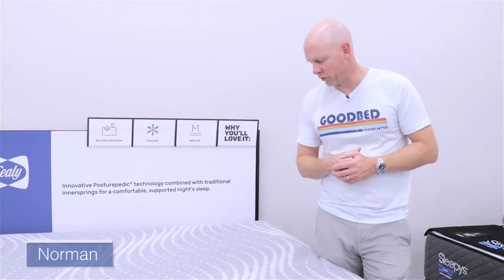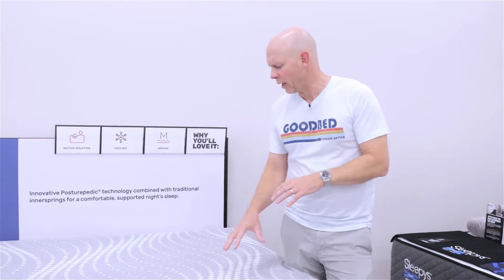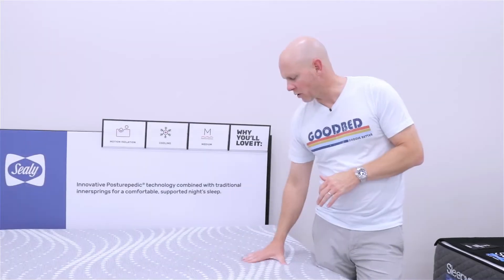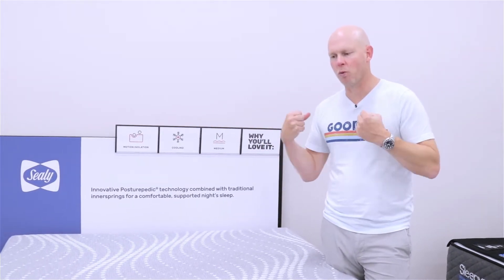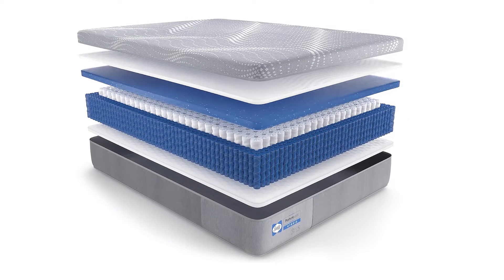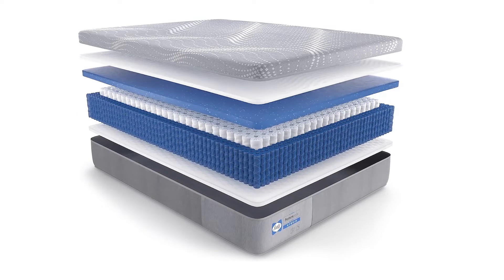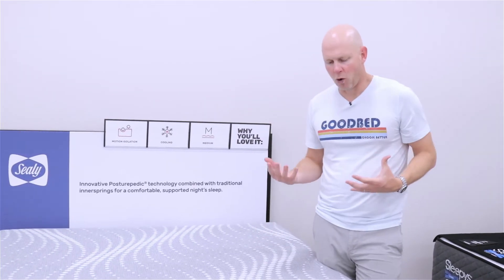So now we've moved over to the Norman Medium mattress, and this one's going to be a little bit taller — a 12-inch mattress instead of the 11-inch Ashurst. In terms of features they have in common, the cover is going to be the same, still having that surface guard antimicrobial feature as well as the moisture wicking feature. It's still a stretch cover, allowing those foams on top to conform closely to your body. You're still going to have a total of three inches of gel memory foam and gel foam combined, but the ratio is a little different: one inch of gel memory foam on top and two inches of gel foam below — so just a little more memory foam on this mattress.